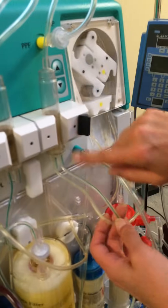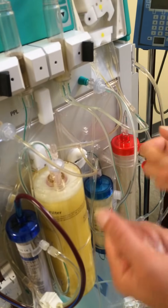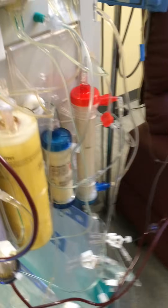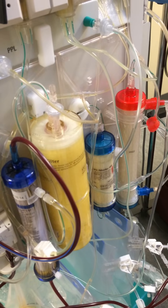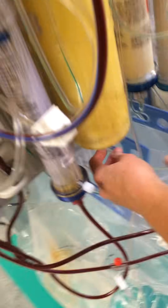The precipitate starts to occur here. As you can see, it starts to turn a yellow, milky color — that's precipitation occurring with the plasma. We want to remove that precipitate because it contains inflammatory factors, lipids, fibrinogen, and many other elements. That precipitate circulates down into the precipitate filter. A lot is being removed here. Inside the cylinder of this filter is where the precipitate remains.